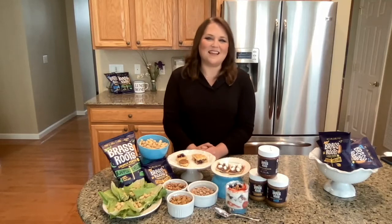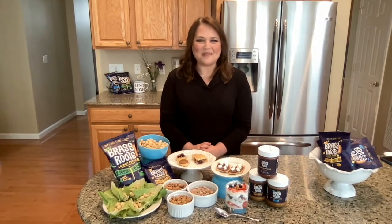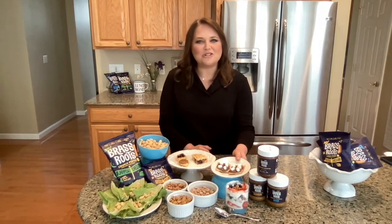The second thing I like about Brass Roots Sacha Inchi seed products is that they're so versatile and easy to use. I made a few snacks to show you how I use them. This is the seed butter, and it comes in unsweetened, original, and chocolate.